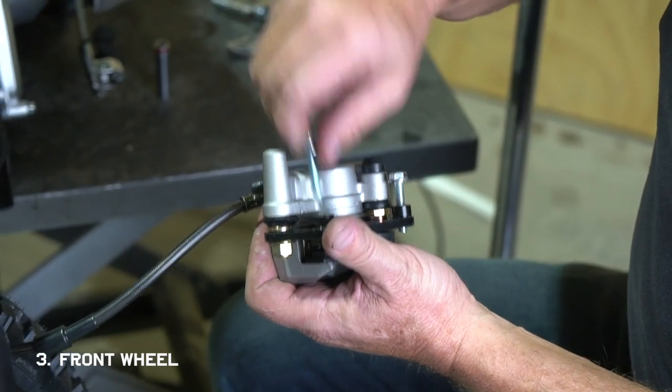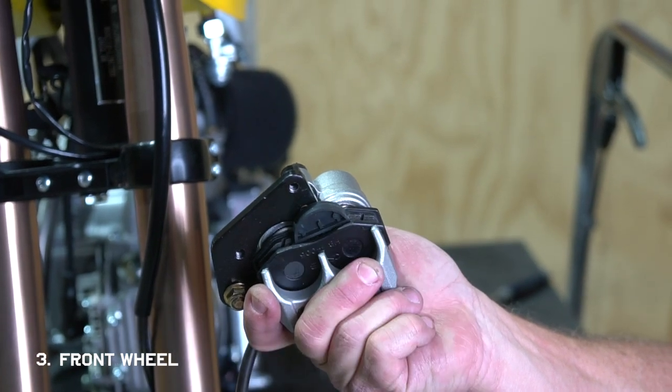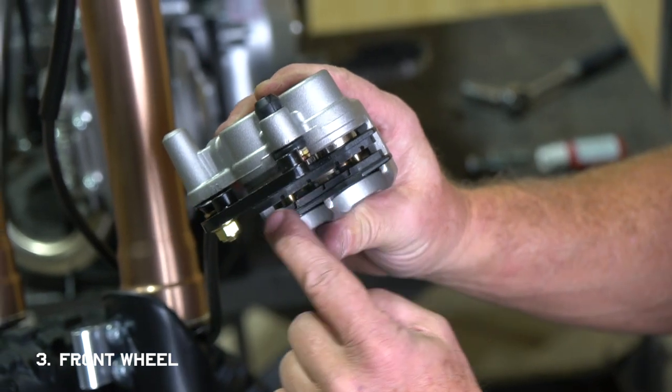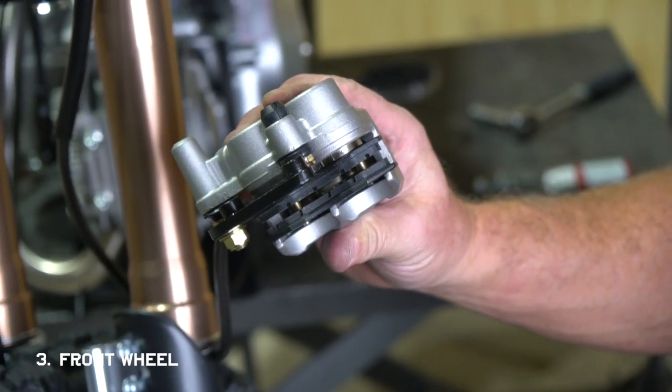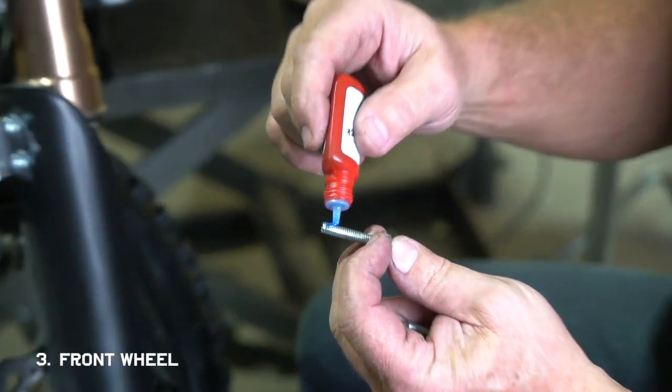Now we're going to install the brake caliper. There's a plastic spacer in between the pads that needs to be removed — just pull it with some pliers and it'll come right out. Make sure the gap between the pads stays open before you install it. We like to use some blue thread lock on these bolts just to make sure they don't vibrate loose.